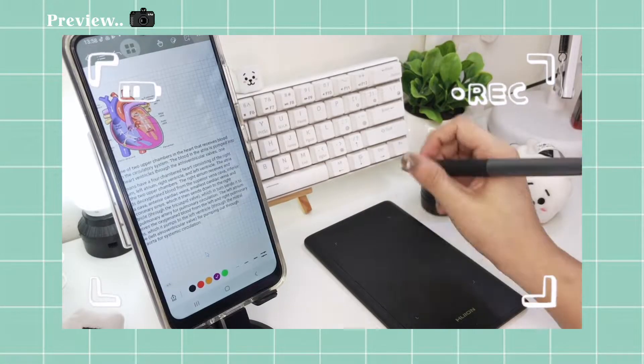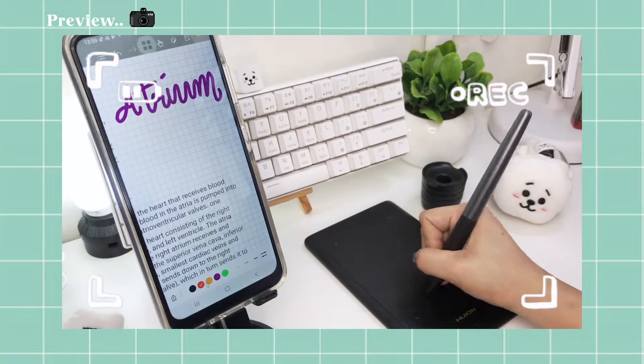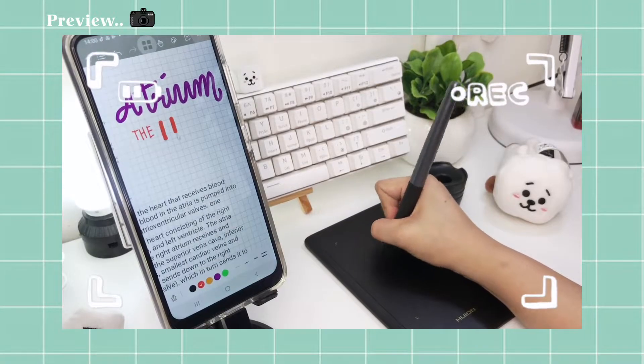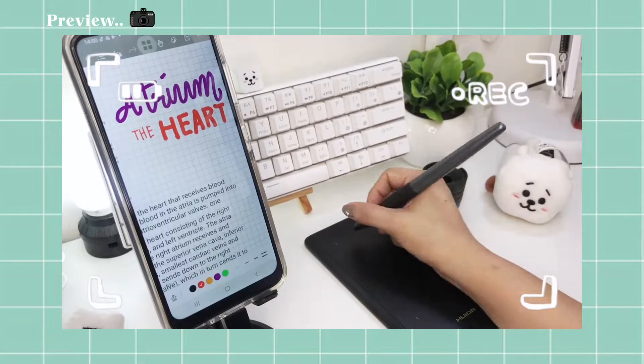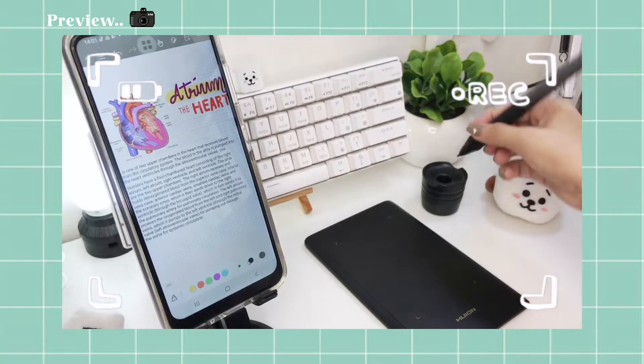Hi everyone, welcome back to my channel. If you're new here, I'm Em. In today's video, I'll be trying a free note-taking app which is called Kilo Notes on an Android phone and see if it works the same as with the iPad version. So if you're interested, please keep on watching.